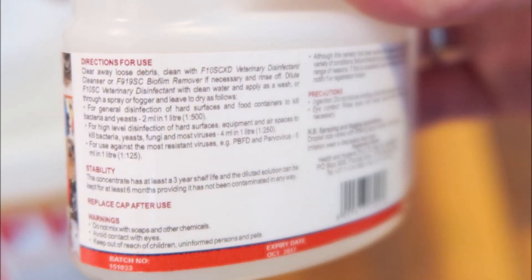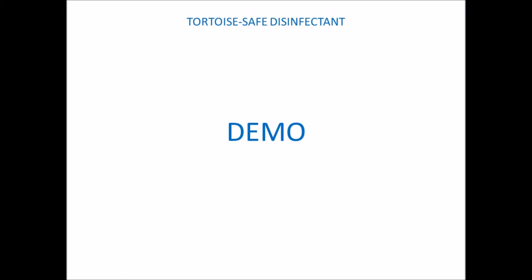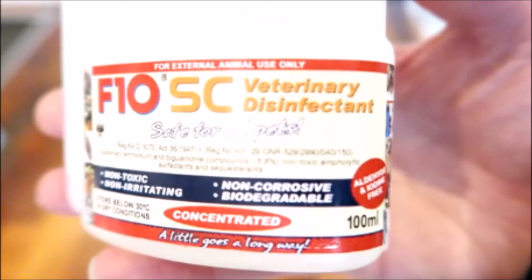For everyday use for tortoises I'd recommend the first option which is the general disinfection. Next I'll show you a quick demonstration on how I prepare this disinfectant. As we're using the concentrated bottle in this demo we will need to dilute it to the strength we need. Obviously if you've already bought the diluted version it will be ready to use and there's no need to do this step.